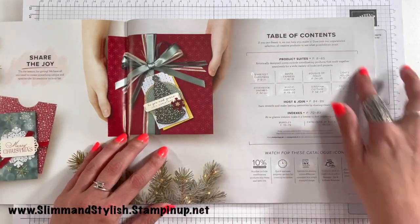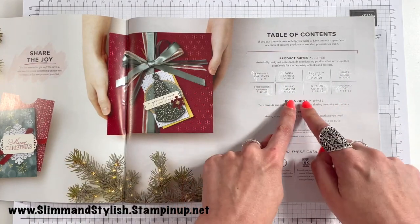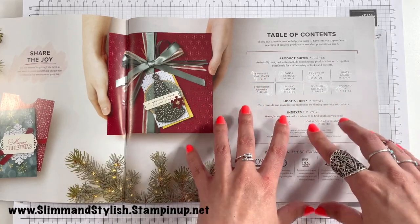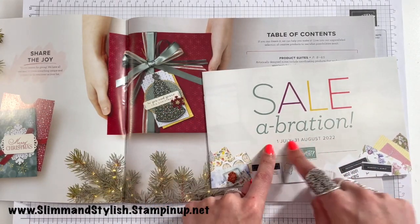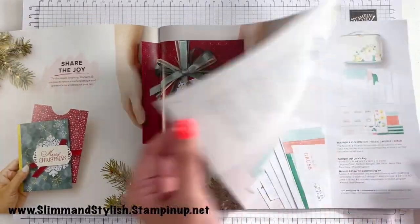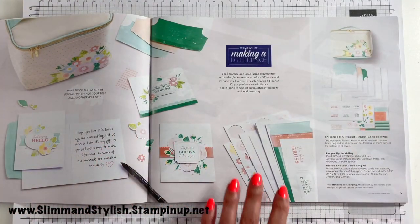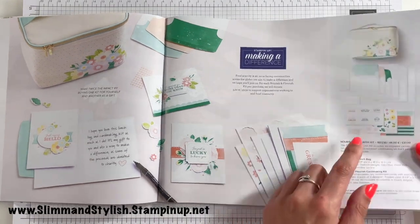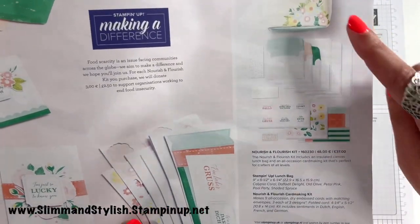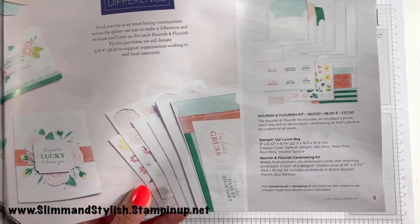As with most catalogues, there's a table of contents including all the product suites, the host and join offer, and the indexes. The host and join offer featured in this catalogue runs September through to December, with additional joining details during Saleabration. First up we have a kit! Kits are great for simple stamping — if you're a newer stamper or someone who just likes to quickly stamp and go. This one comes in a gorgeous little lunch bag, worth getting just for the bag, and it makes 9 dry-embossed cards with matching envelopes.